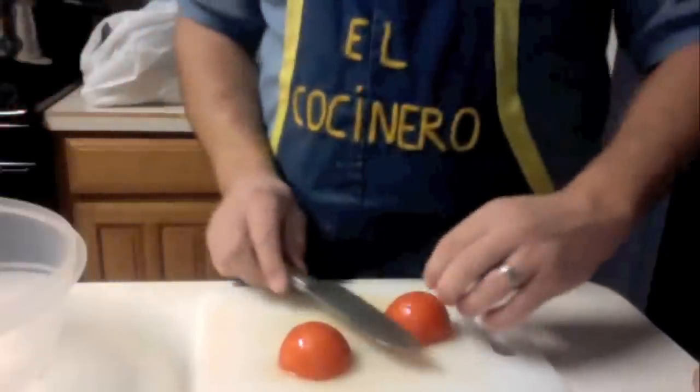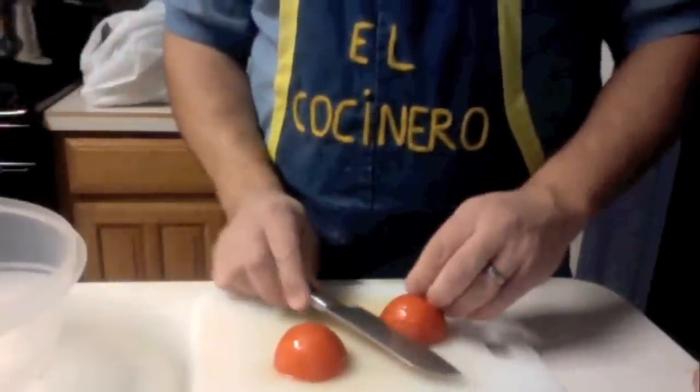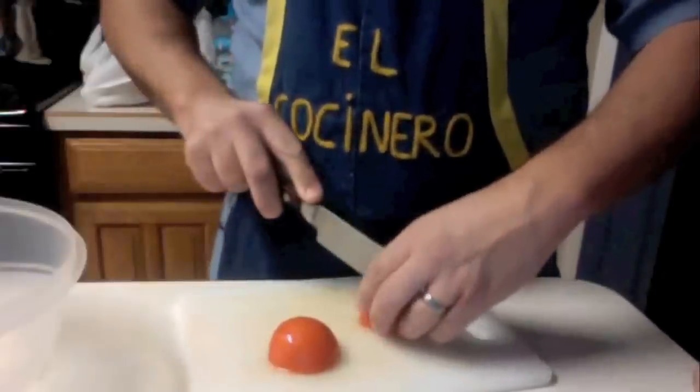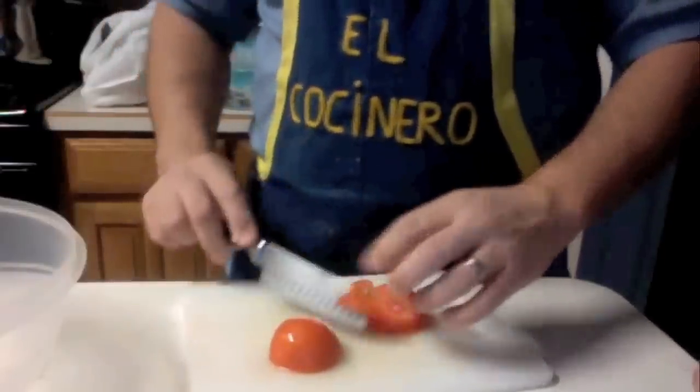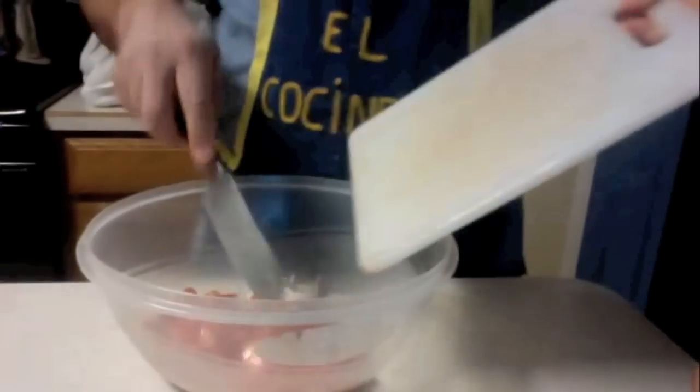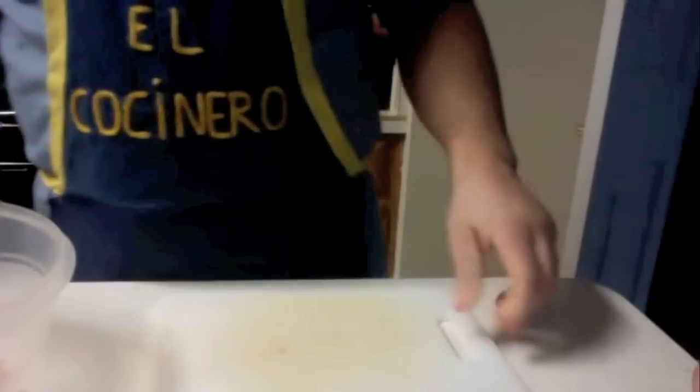Another tip: if you want smaller dices, you can actually cut the half into half and then go into it. The reason I didn't do it with the first one is because it was too soft. Once you get that going, we get our diced tomatoes and dump them in the bowl.